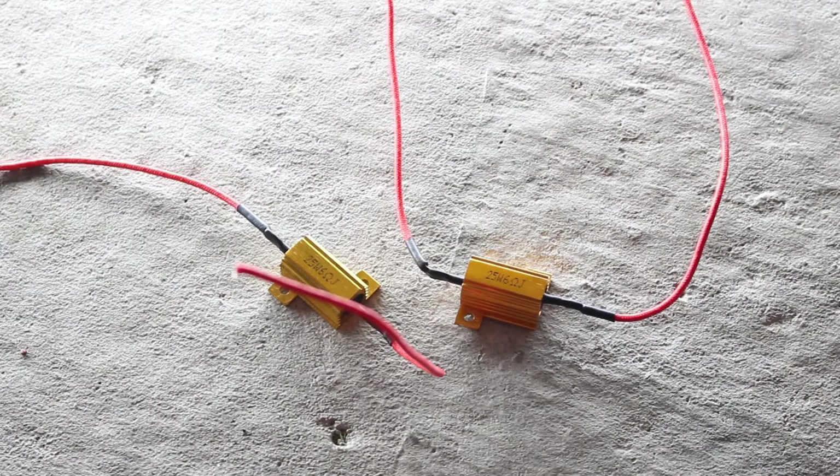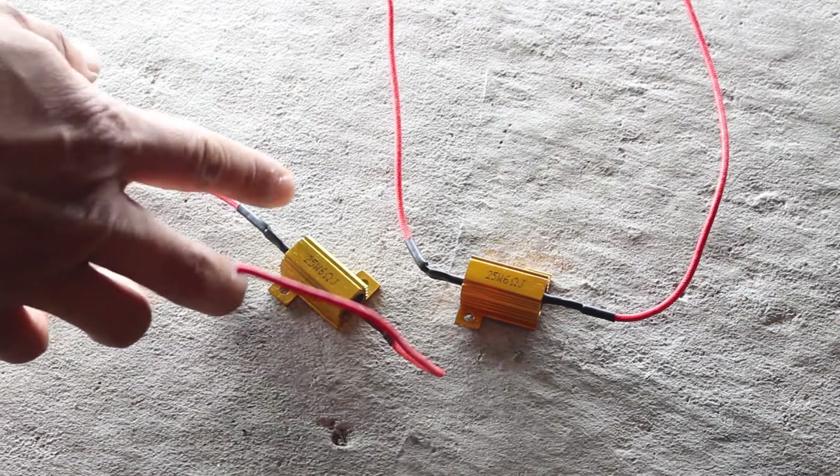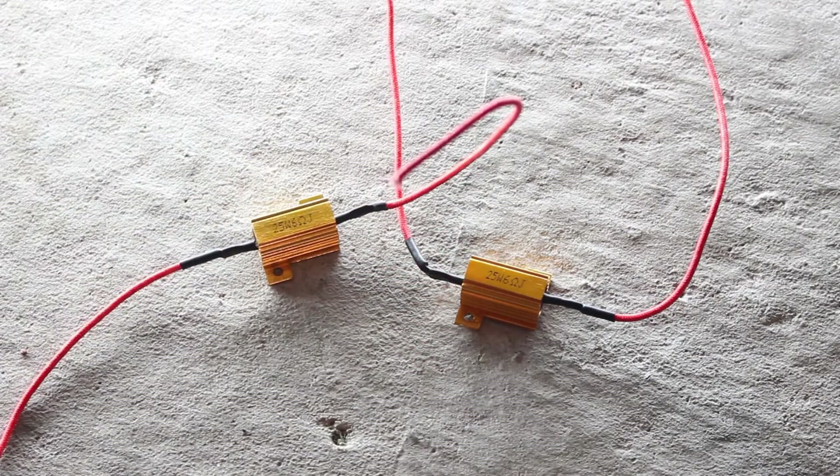So to address the issue, we're going to fool the system into thinking that there is really a light bulb installed. These are 25 watts of load, so that should prevent the system from hyper blinking.